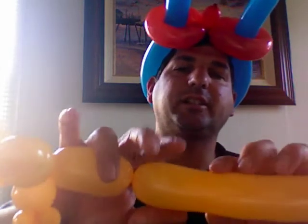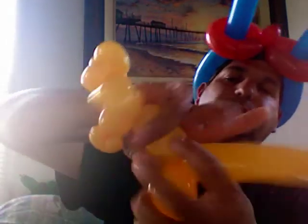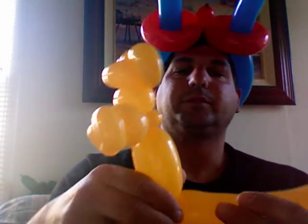And then for the body, do about a two to three inch bubble. And then just like how you make legs to a dog or something, do a two inch bubble, and then match that other side of that, fold it over, twist that together. Now you got the feet of your monkey.